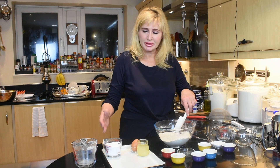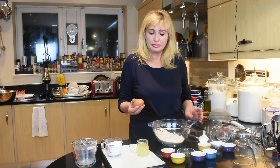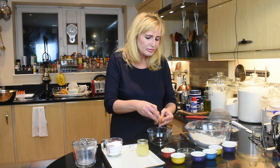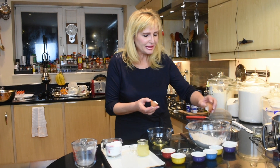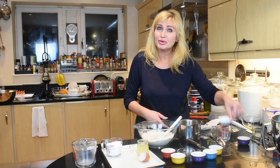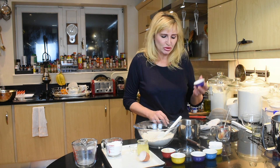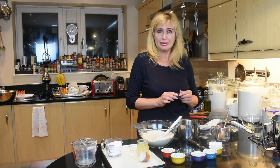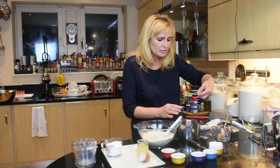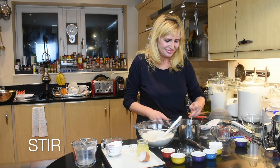The icing sugar we'll need to make the icing is one cup or 125 grams. We'll separate the egg — we'll use the egg yolk for the cookie dough and the egg white for the icing. Then we'll stir in the egg, add a quarter of a teaspoon of salt and stir so it melts. Add a quarter of a teaspoon of soda, which we will activate with a teaspoon of lemon juice — add the lemon juice and pour it in.